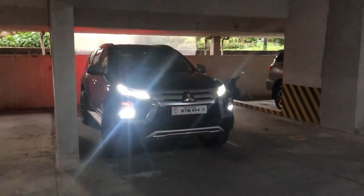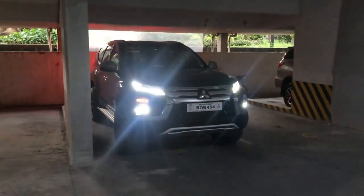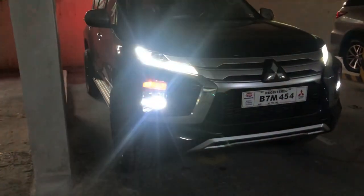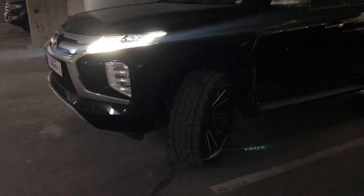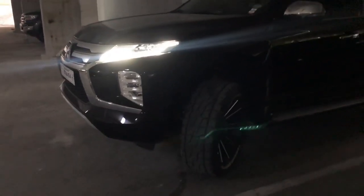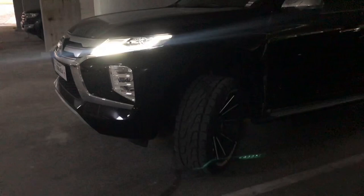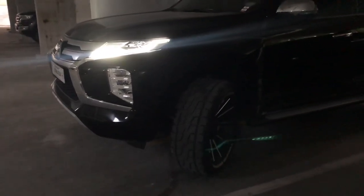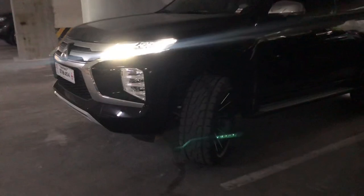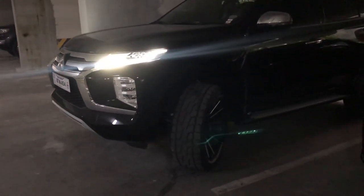Here's another angle on the right side with the signal light and fog lights on. Please take note that the ACL has no switch — it will only activate under certain conditions. For example, if your speed is less than 40 km/h and you are turning, it will activate.